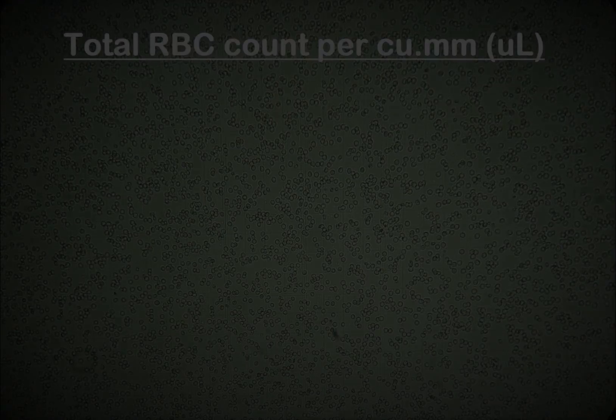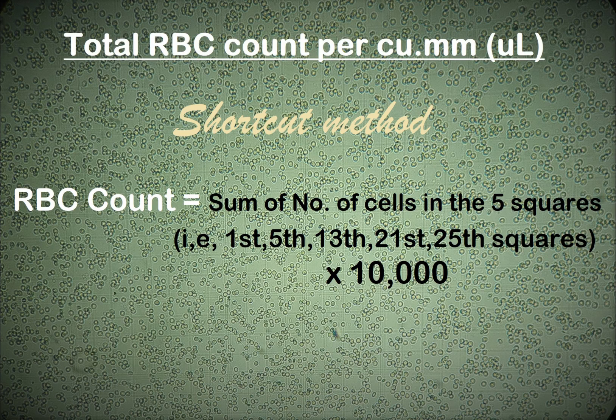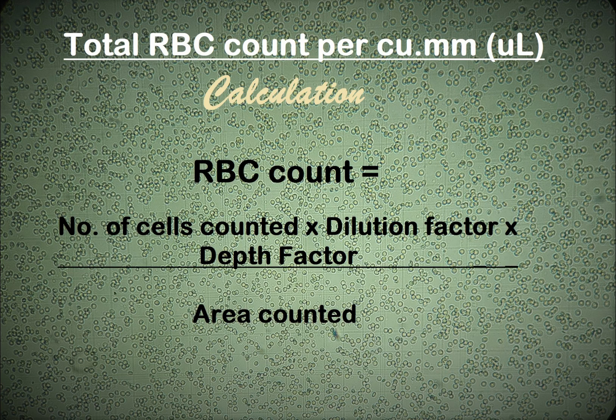Once you've counted the number of cells in the 5 smaller squares, also known as the 80 smallest squares, all you have to do is add them up and multiply the sum by a factor of 10,000. This gives you the total RBC count per cubic millimeter of blood sample. Or if you want to do the math, you can use this formula to come up with the number of RBCs in one cubic millimeter of the blood sample.